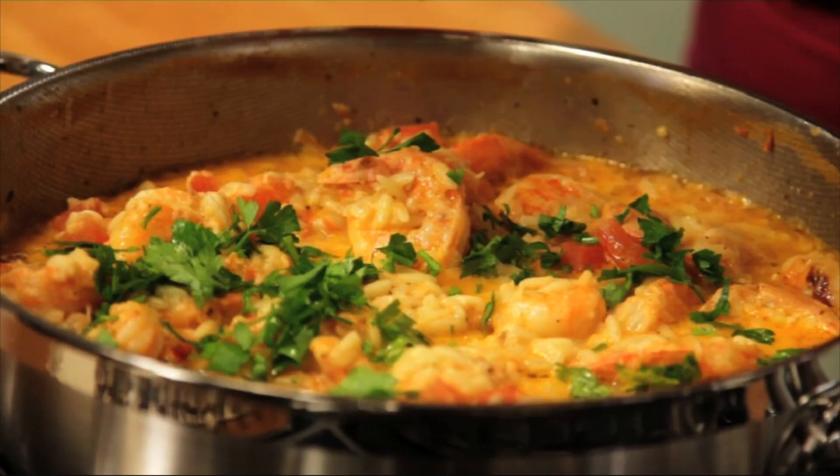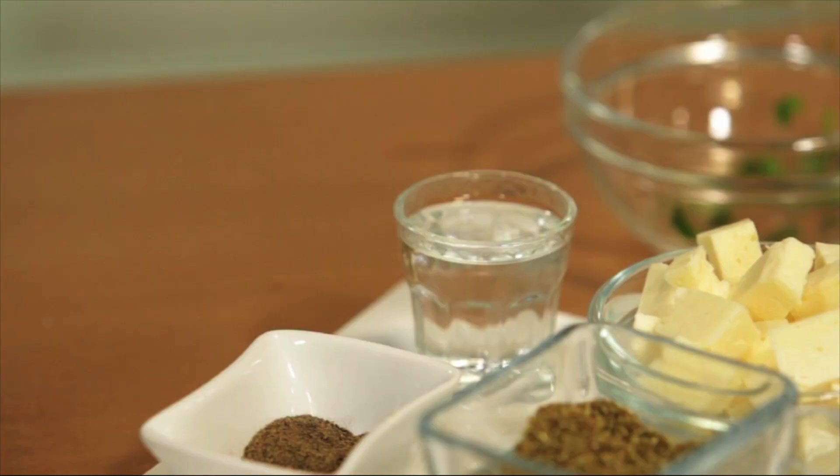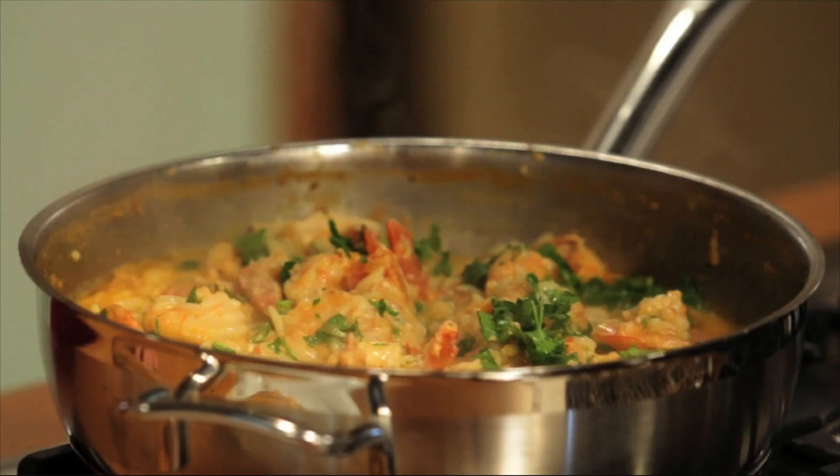For our last step, we're going to turn off the heat. Add four tablespoons of parsley and a shot of ouzo. We're going to cover it for two minutes and then it's ready to be served.